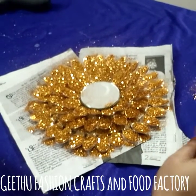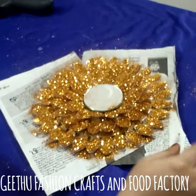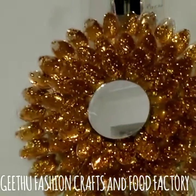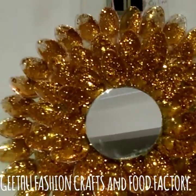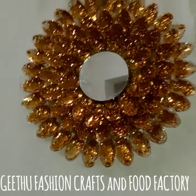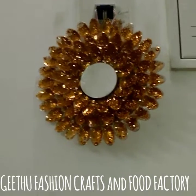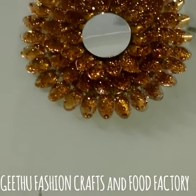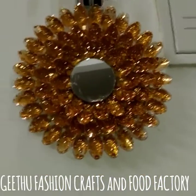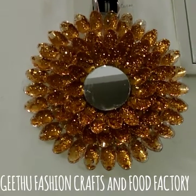So we will cut it a little. This is a very easy craft, so you can make a lot of crafts. Like, share, subscribe. I will see you in the next video.